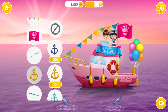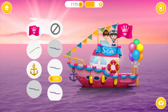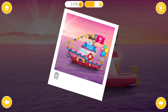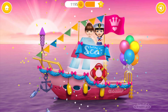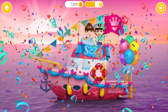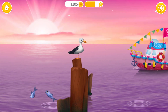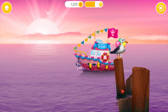Cool! Ooh! Very nice! Decorate the boat the way you like. Wow! Looks great! Click the fireworks! Yay! Wow! How cool! Good job! Party was great! Bon voyage!